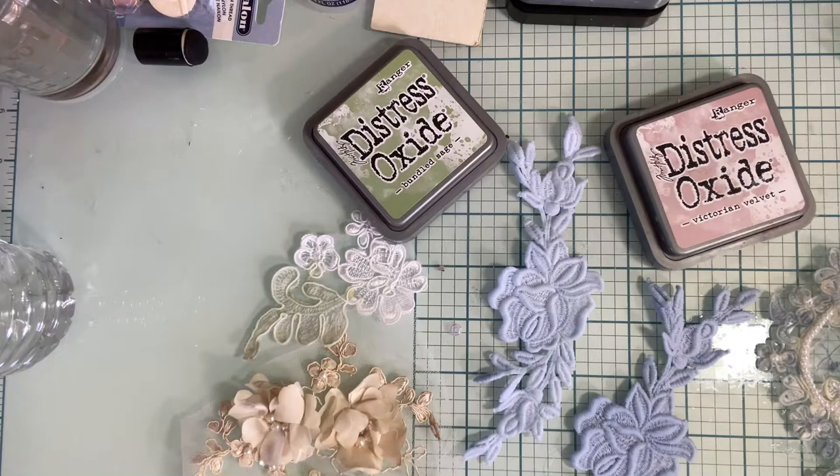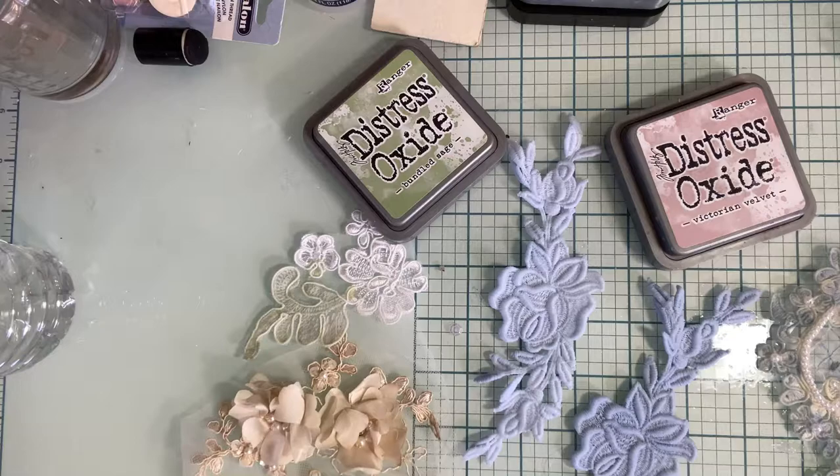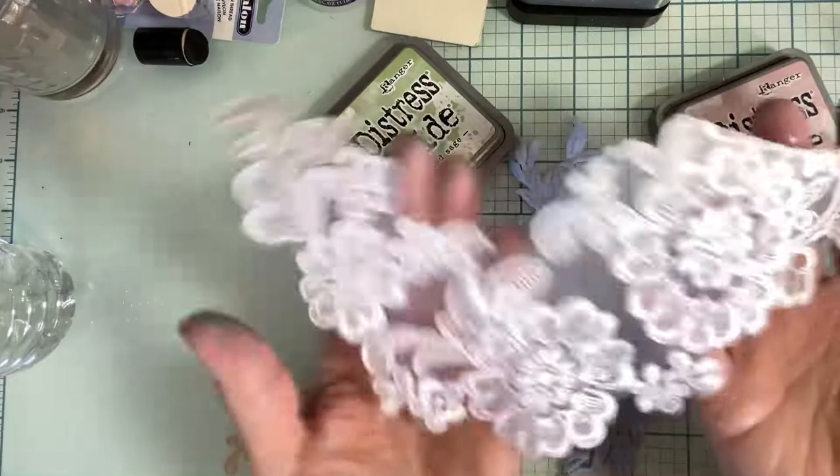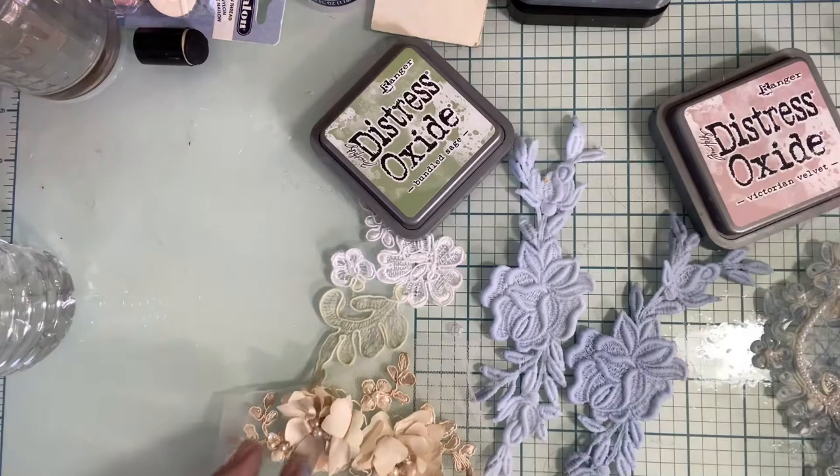Hello everybody, this is Kathleen Alcala. Welcome to my channel, hope you're all doing good. I was just fooling around — it's a Saturday and I just didn't know what I wanted to make right now. But I thought, I feel like dyeing. I had all this white linen and it's pretty in and of itself for sure, but I got so much of it, I thought I need color.